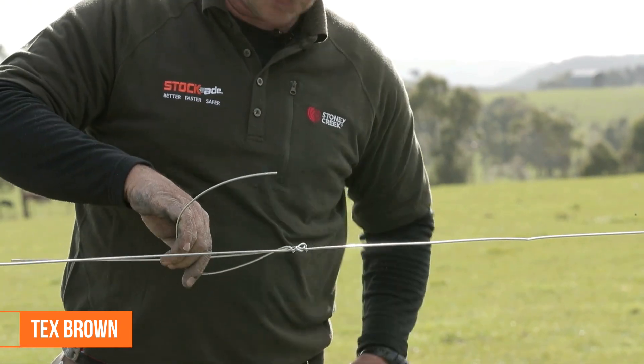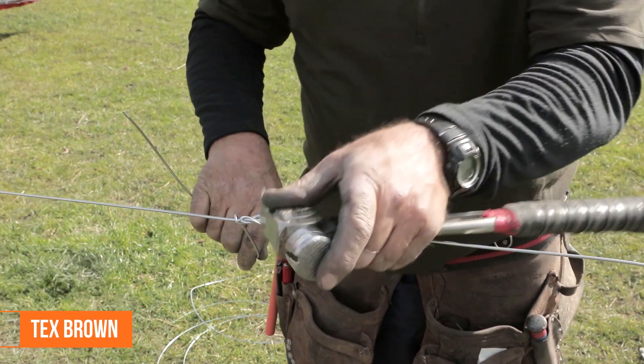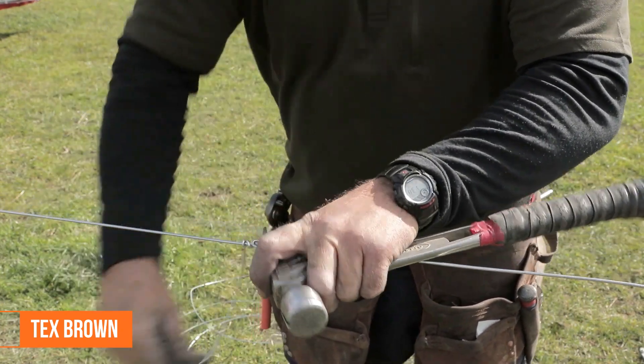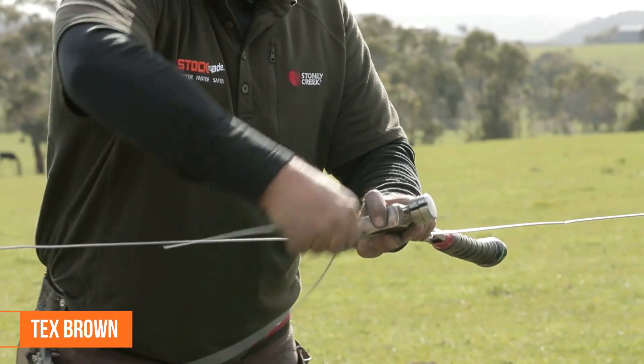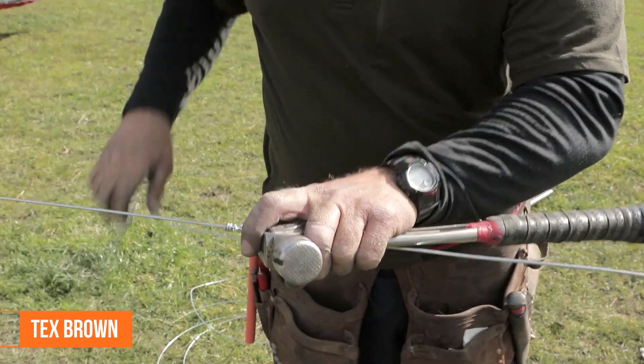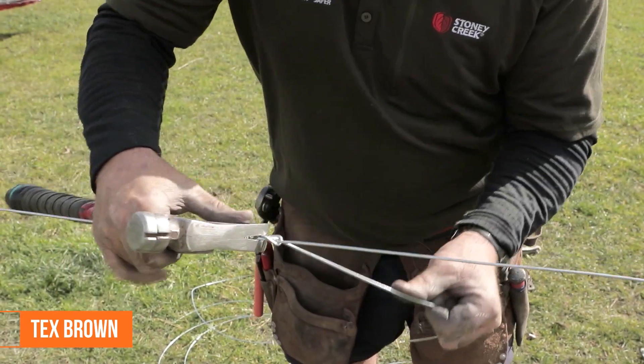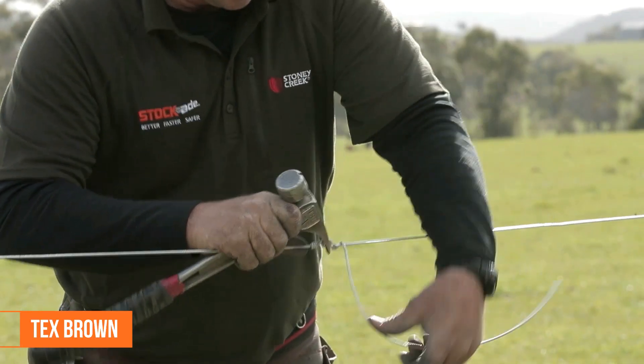There's a hammer on there to stop stripping the galvanising on the wire. Wrap that off, break this one here just back around, wrap that off.